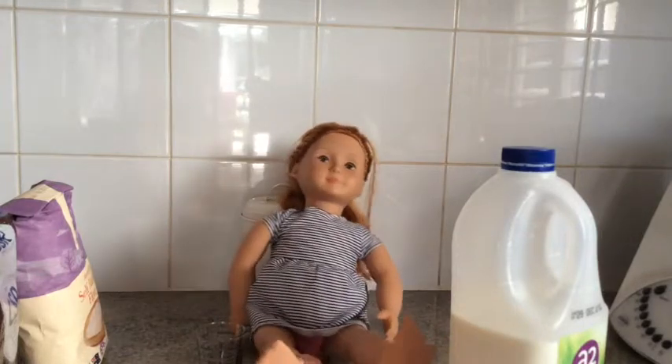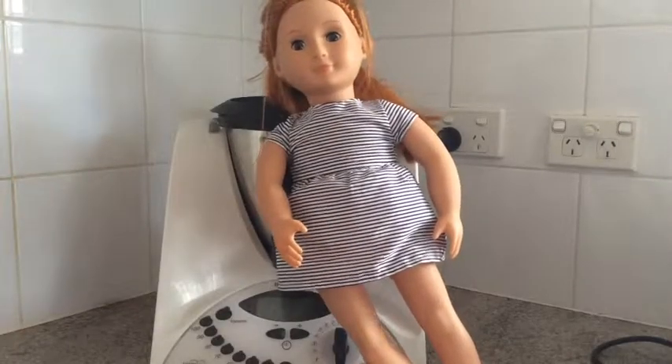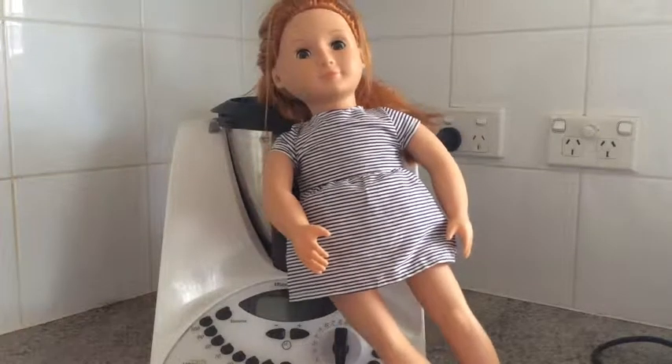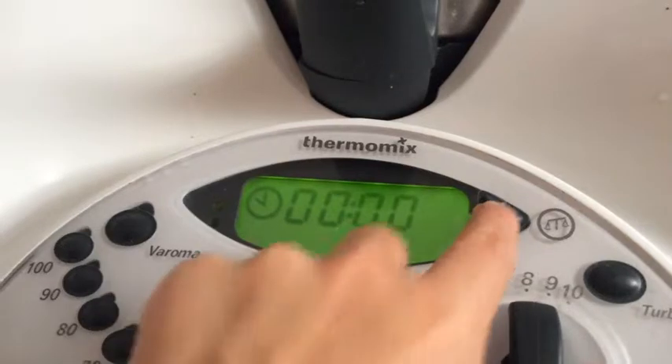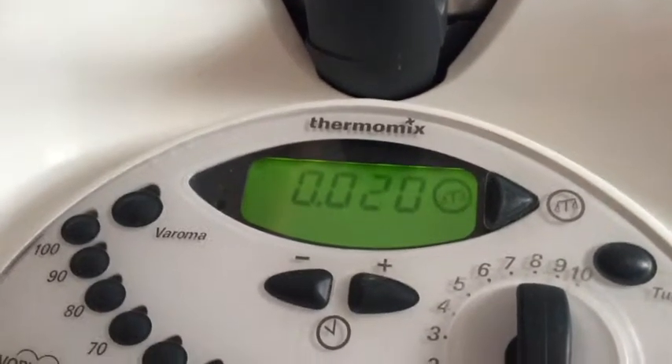Quick, my friends are going to be here really soon! Turn on the power so the Thermomix starts working. Preheat the oven to 220 degrees Celsius so it gets warmed up and ready. The first thing we're going to do is put 440 grams of self-raising flour into the mixing bowl.